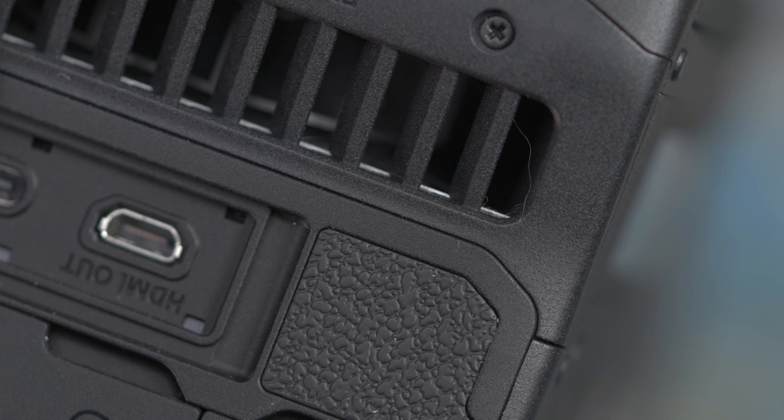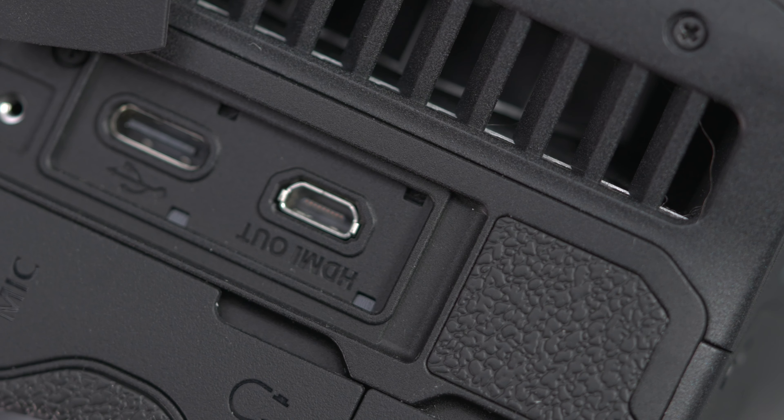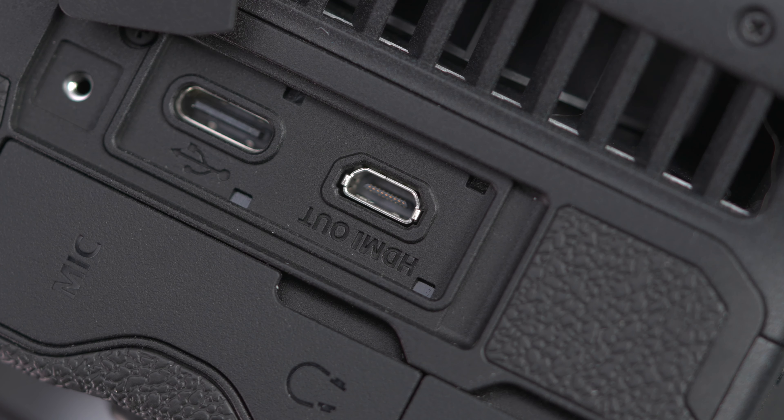Moving to the ports, you have the standard mic and headphone jacks as well as the timecode port, which is nice to see in a cinema camera. One thing that was really surprising to see was that micro HDMI port. Normally you only see full size HDMI or even SDI ports on a cinema camera, as micro HDMI ports are just less durable than those other two options.